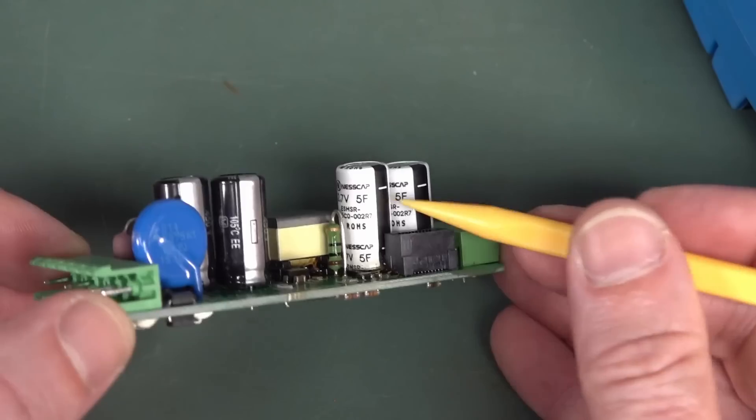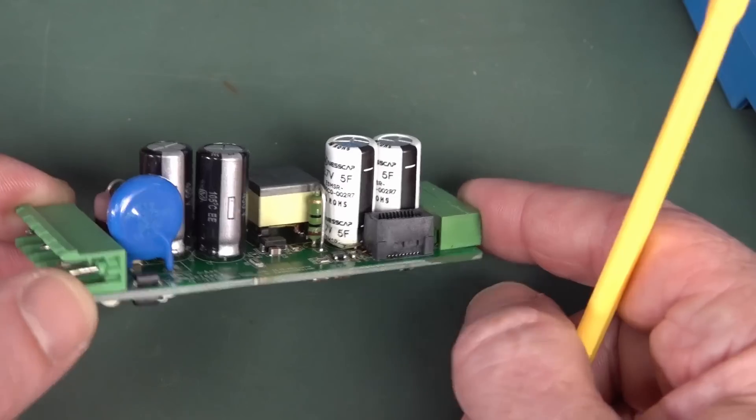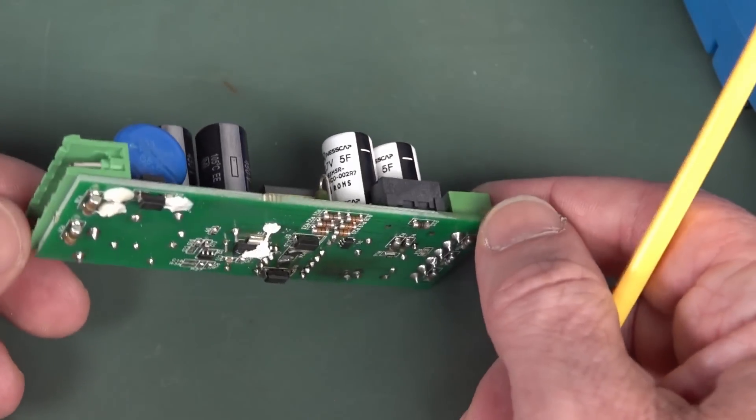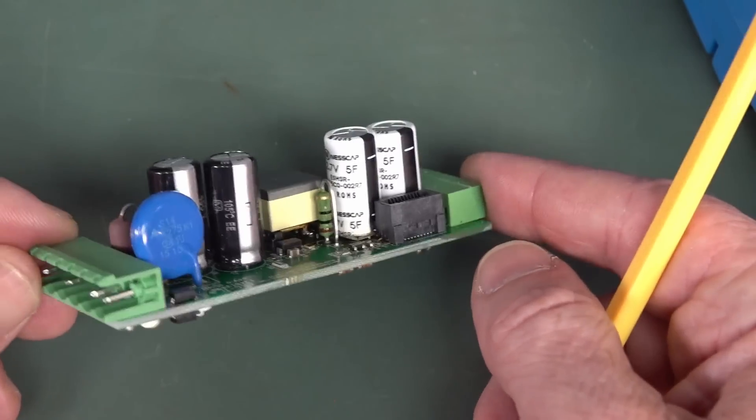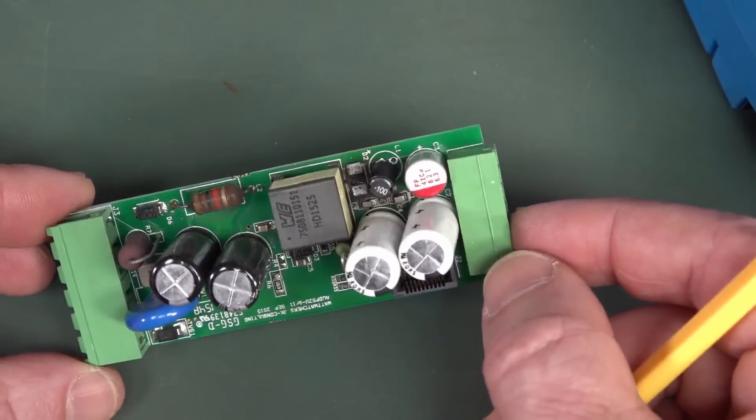Obviously I came a gutser there. They've got super caps on the output here — 2.7 volt, 5 farad. So when the mains fails, that would keep it going. I don't know for how long — you'd have to do your measurements. Any other magic smoke escaped?